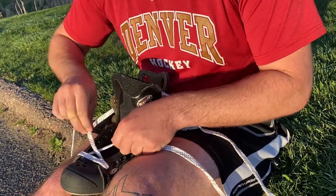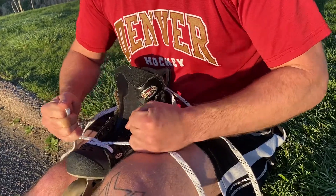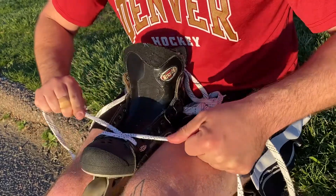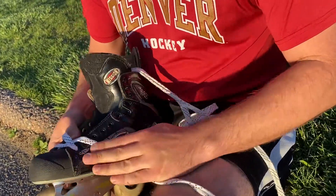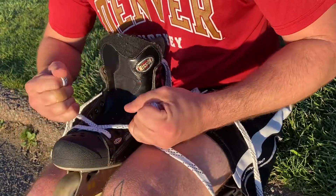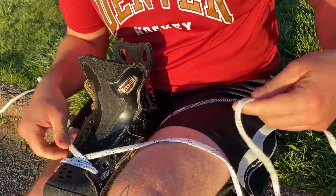Another thing we want to do right here is tighten this up. We want good tight pressure at the start of the skate, so we want the leather and the eyelets peeling over and wrapping the foot appropriately. Give it a good tuck right here.